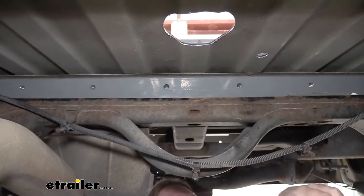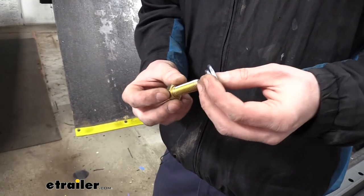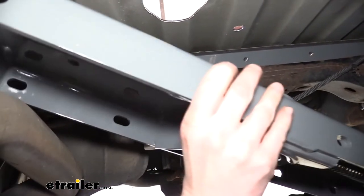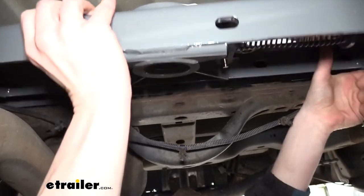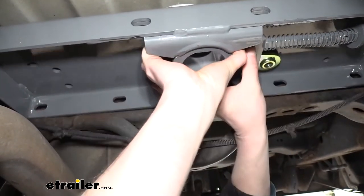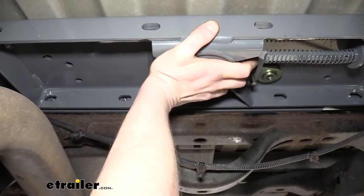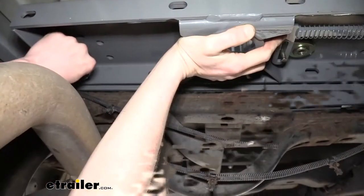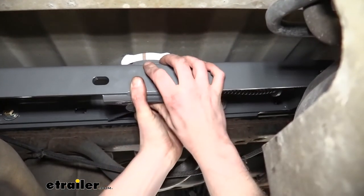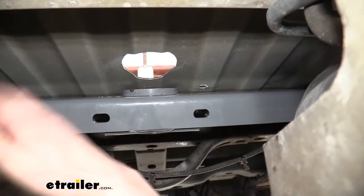We're going to grab our center section now to raise it up and get it in position. To make things a little easier, it's best to prepare your hardware first — these are the shorter bolts that come in your kit; we're going to slide on a lock washer and flat washer on them. We can now take our center section and put it in position — we're going to work it up above the exhaust. Line up the hole here; this hole offset towards the front is going to line up with the hole we cut out previously. This can be heavy — you might need an extra set of hands. We just want to line these up with the holes in our cross member and snug it down. Now we've got a couple of bolts started. We can put in our front section — just lower it down and rest it on the exhaust.